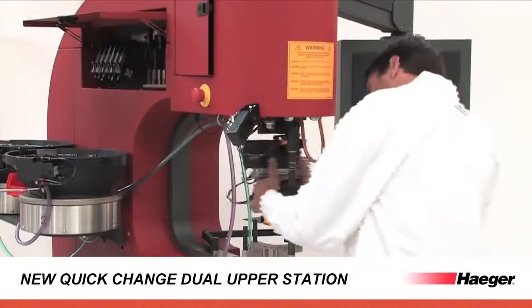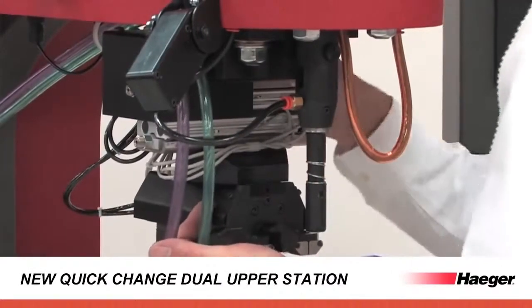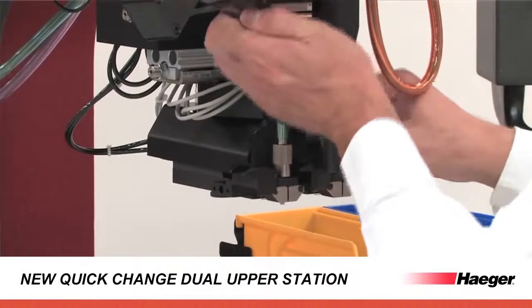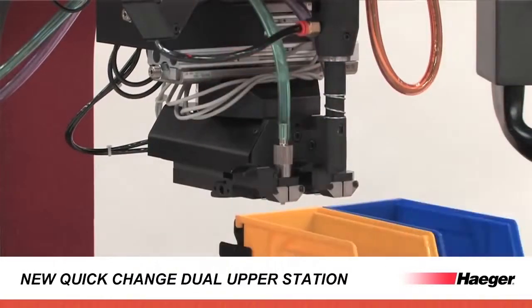The new tool dual station upper tool changer features integrated connectors, allowing for fast and easy changeover to other tooling setups with no training required.